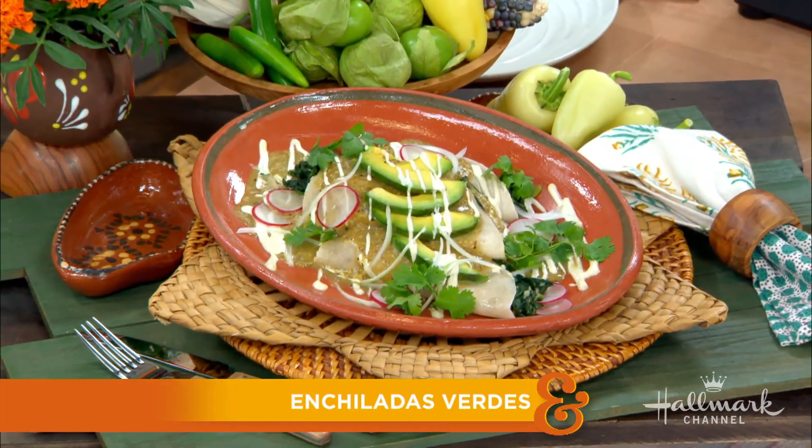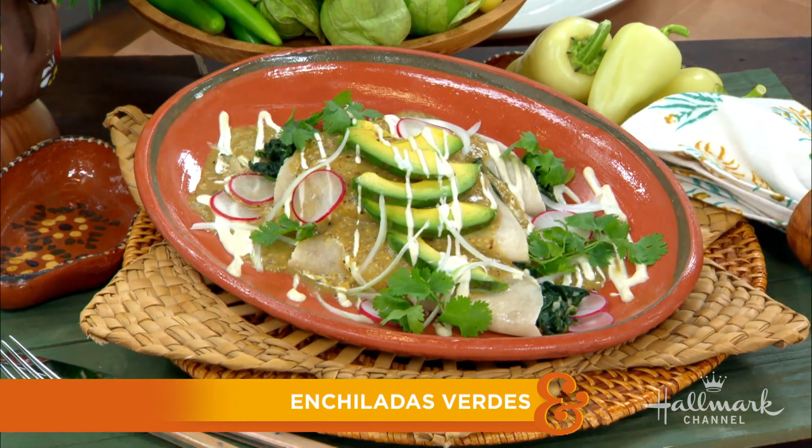As you all know, we are celebrating National Hispanic Heritage Month, so in the kitchen today to help us do that is our next guest, who is here to show us how to make a beautiful plate of enchiladas verdes. Please welcome back our good friend, Chef Marcela Valladolid.